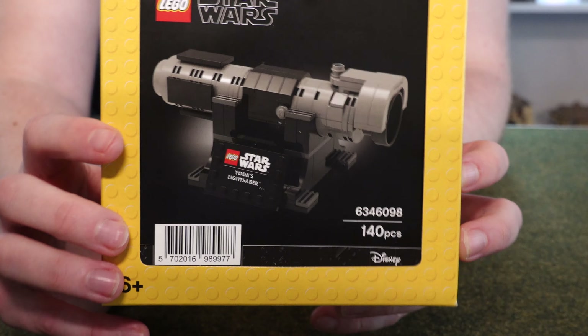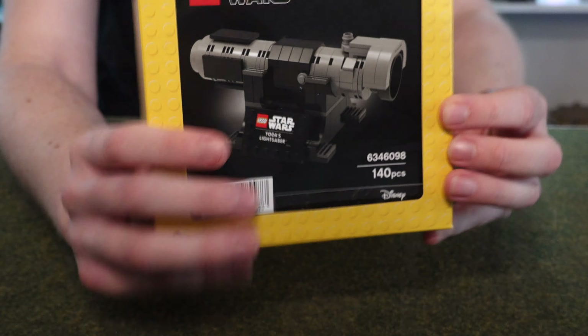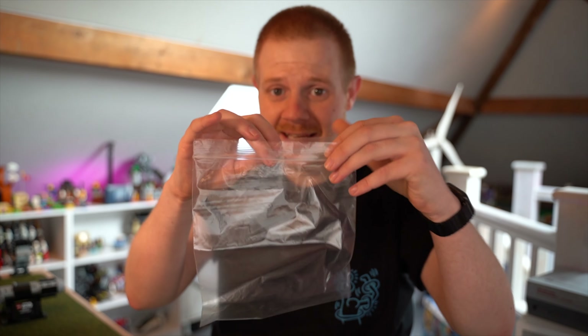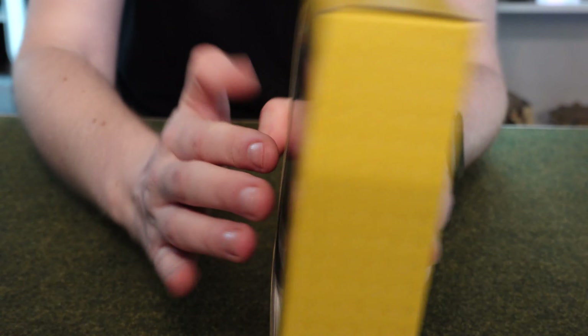This is the box it comes in, which is really odd. It has this really long set number — set 6346098 — ridiculous set number, but it has 140 pieces. It comes in this really weird LEGO box. To me, this shows it was kind of a rushed job — it came in an actual bag, which is a zip-style bag, not one of the normal clip ones. It almost looks like they manually picked and put the pieces in, which might mean not as many as there should be.